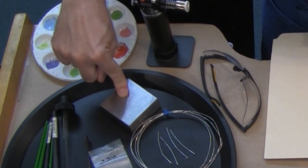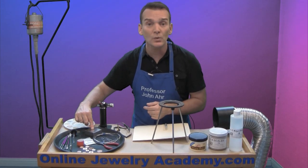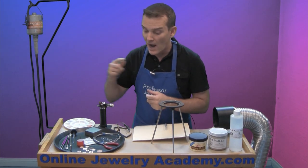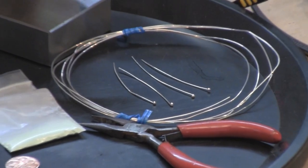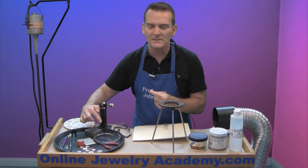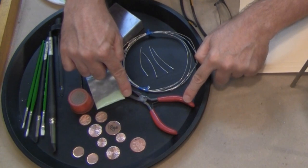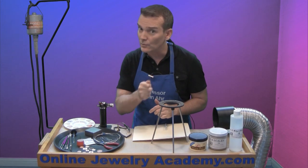I've also got a steel bench block. I could use it for forming or stamping, but today I'm going to use it for cooling my enamel — the steel will suck the heat out of the copper and cause it to cool off much quicker so I can handle the projects. I also have some 20 gauge sterling silver wire. I've prepared wires with balled ends so I can easily turn some of these pieces into earrings. You're also going to need a pair of pliers because you don't want to touch the hot piece directly.